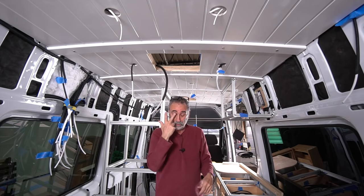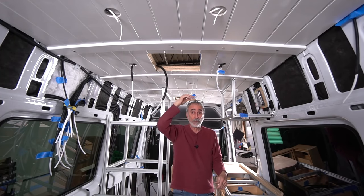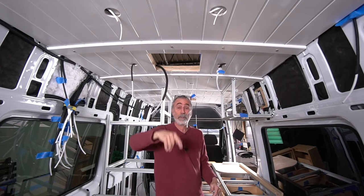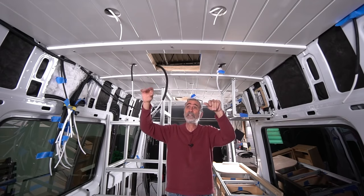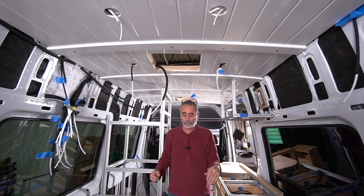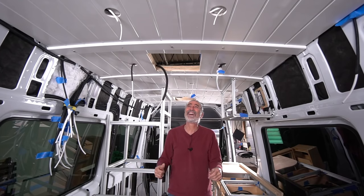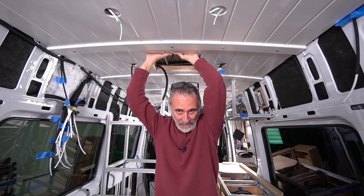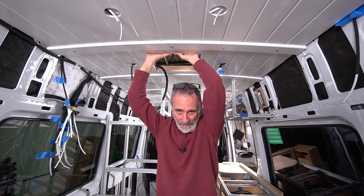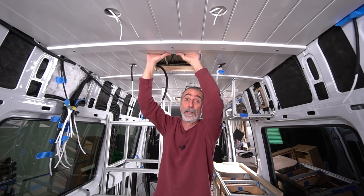A lot of people put the air conditioner over the bed because of ceiling height — you're typically not going to stand up over the bed. But in this case, this is the hole in the Sprinter van where the air conditioner goes.